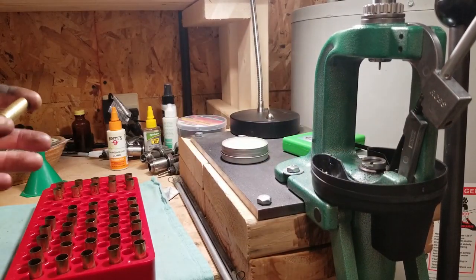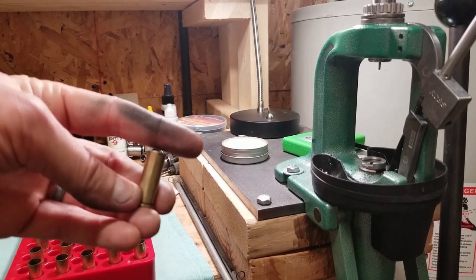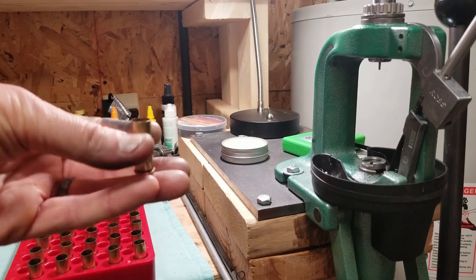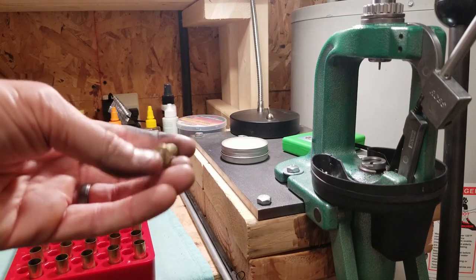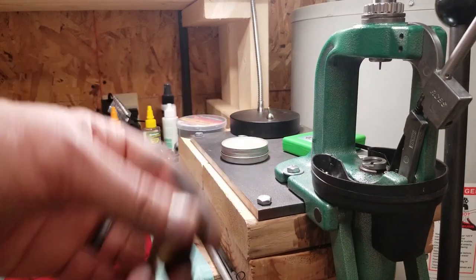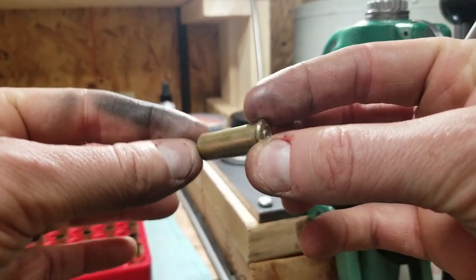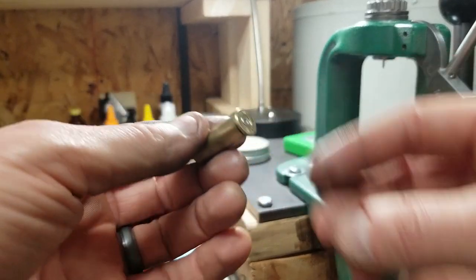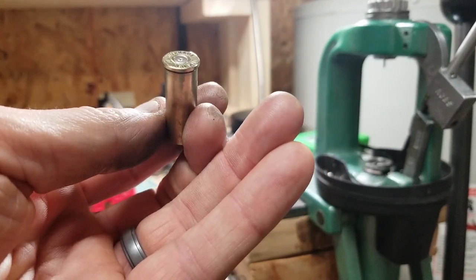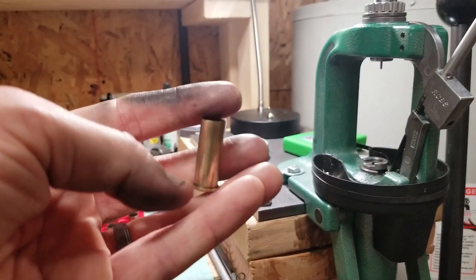I'm doing a little prep work here, cleaning up these 44 magnum cases. You can see by my hands they're filthy — typical revolver, just dirtier. I thought it was worth doing a how-to video on this. There are a bunch of them out there, but I kind of like doing these videos. With 44 magnum you want to take care when reloading because they do have quite a bit of power.